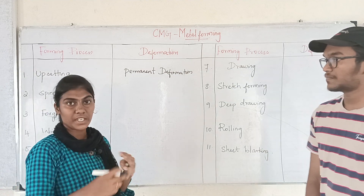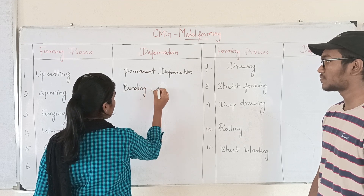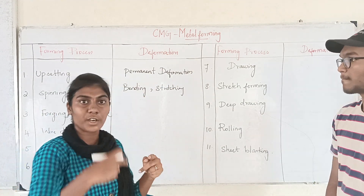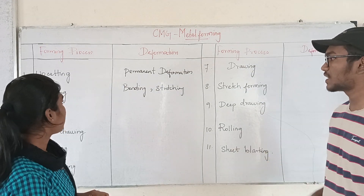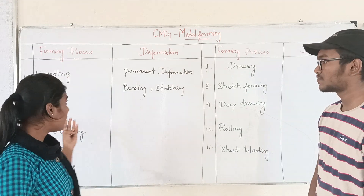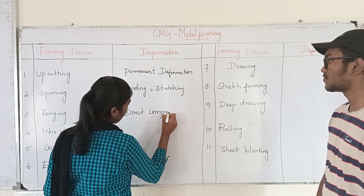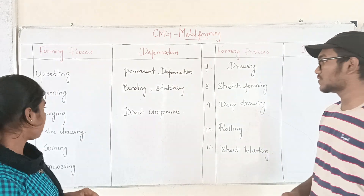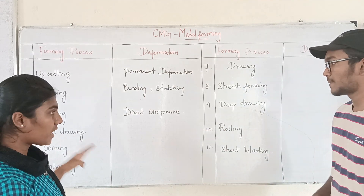How can you do it? We will talk about bending. We can do bending and stretching, so spinning, bending and stretching. When we do spin, we can also bend. If we have any deformation of spinning and stretching, we can do bending and stretching. We can do forging, we can do metal and force. We can put it as a direct compression, as a design form, as direct compression, and we can do it as wire drawing.